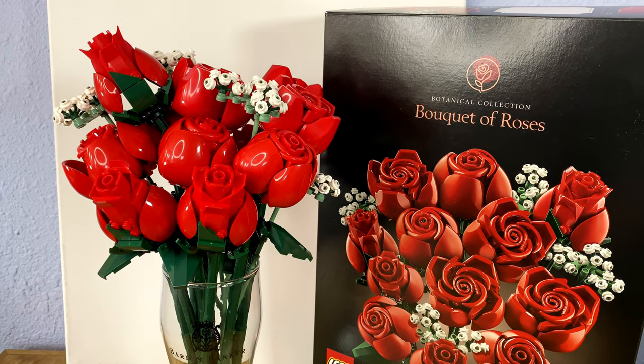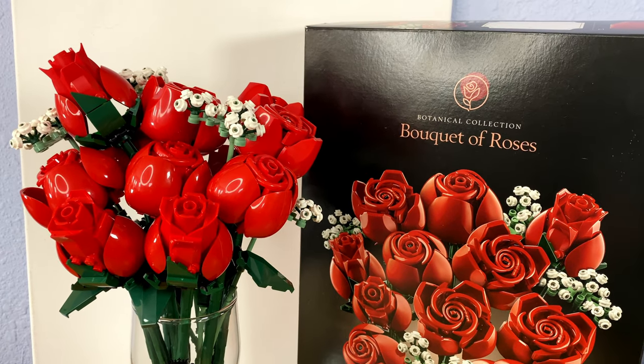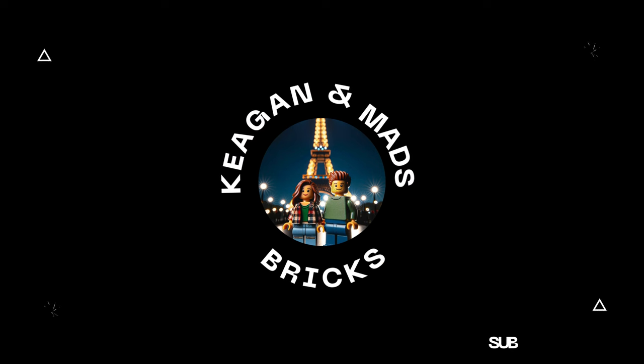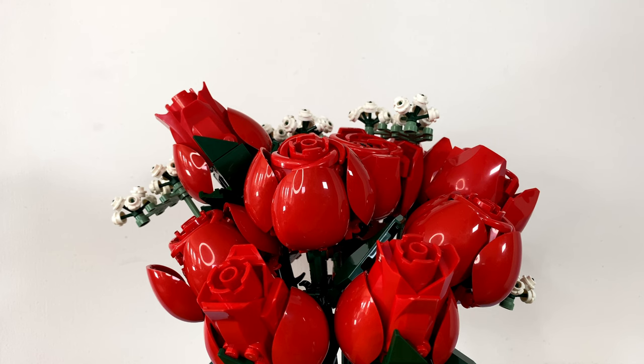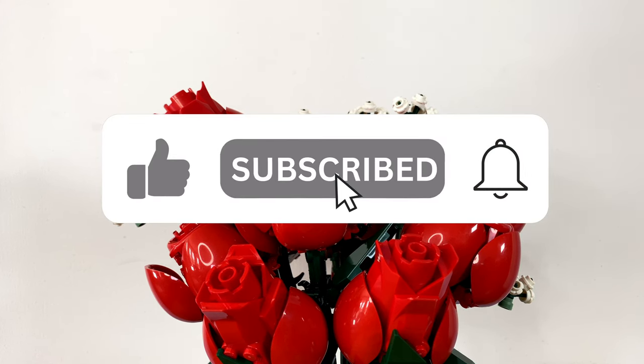The LEGO Icons Bouquet of Roses might just be the best floral set within the Botanical Collection line. Before we get into the review, if you like these kinds of videos, make sure to subscribe and hit the like button. It means a lot to the channel and allows me to keep making these types of reviews.